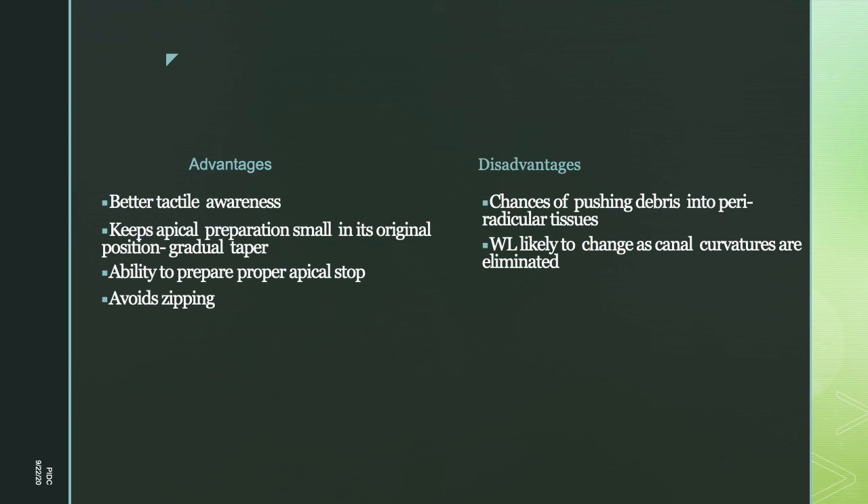Advantages of step-back preparation include better tactile awareness, keeping apical preparation small in its original position with a gradual taper, ability to prepare an apical stop, and avoidance of zipping. Disadvantages include chances of pushing debris into the periradicular tissue during irrigation when canal space is limited, and working length is likely to change if canal curvatures are not managed carefully.